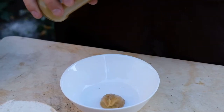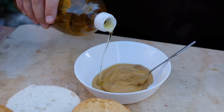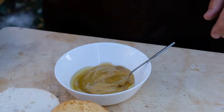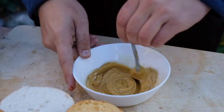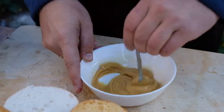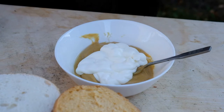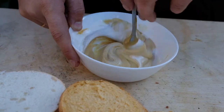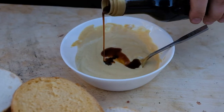While our cutlets are being cooked, let's make a sauce. Take some mustard, add some olive oil, and mix them. After that, add some sour cream in a ratio of 1 to 1, then add some soy sauce.